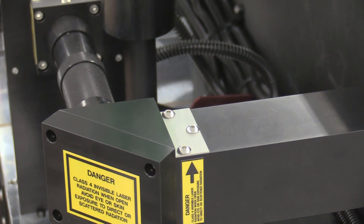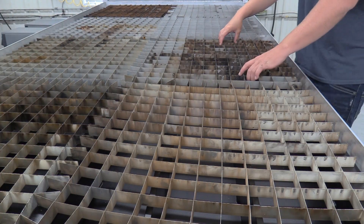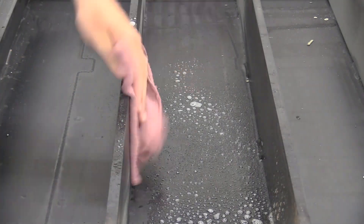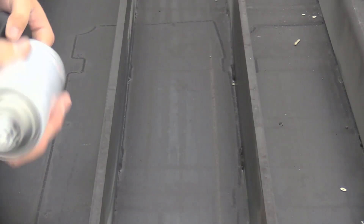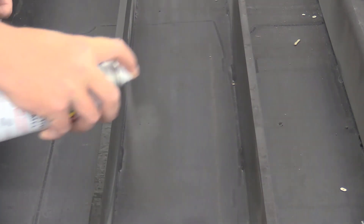The honeycomb, ecolite, and table bed should be cleaned and removed of debris regularly. Buildup of residue and debris will increase the risk of fire. Use a cleaning detergent and water to clean these items. If the honeycomb or ecolite become deteriorated or not cleanable, they will need replacing and can be purchased from Kern. The black painted surface of the table bed may become worn. To recoat the worn spots, use a high temp flat black paint. Wait for the paint to dry and fumes to subside before operating the system.